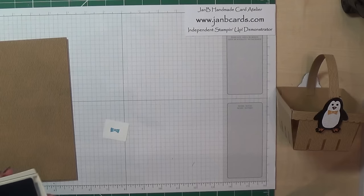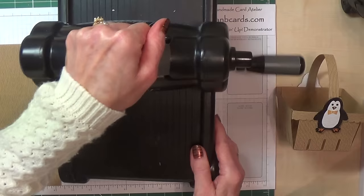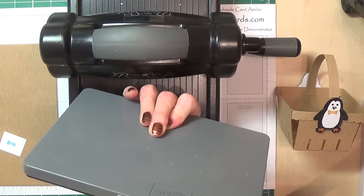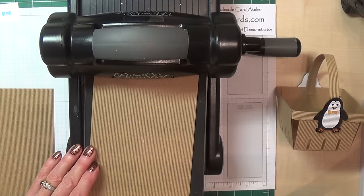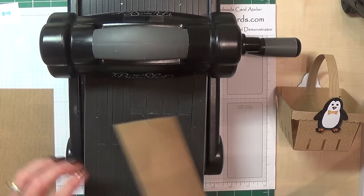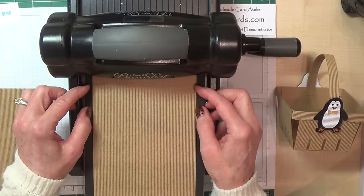Now I'm going to bring my Big Shot up. I may have to stand up to do this bit, but I am using our berry basket Bigz L die. I'm putting it onto one cutting mat. I'm going to put my first piece on, and it's important that you have your bumpy bits upright — your corrugated side upright. The reason is because there are fold marks and score lines on here and you can see them a lot better if you've cut on that side.